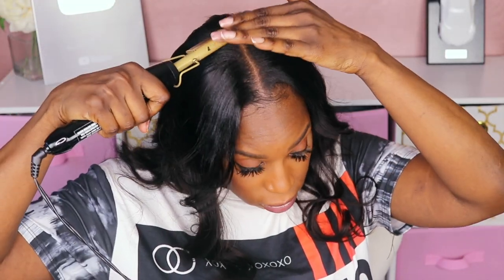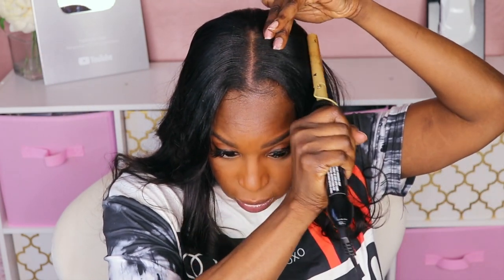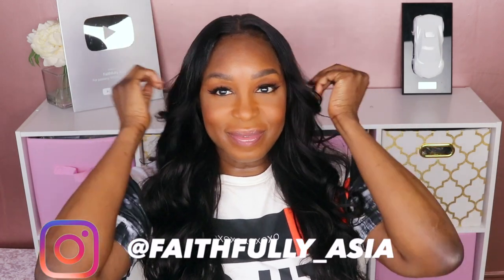Lastly I went over the top with my hot comb just to lay it out, and voila — this is pretty much all you need to do for these v-part units. Surprisingly, I didn't feel like my forehead looked too big, and I actually like it. This is honestly the first v-part unit that I've liked how it looks on my head. The back is a little loose, but this is the best-fitting unit I've ever had.